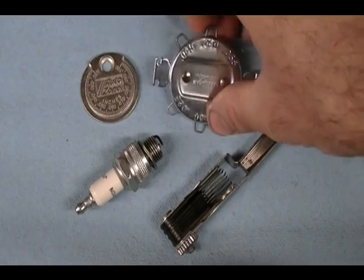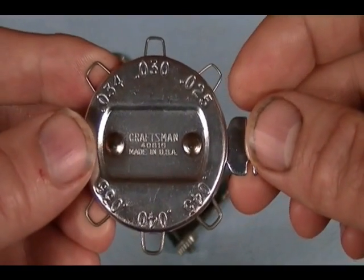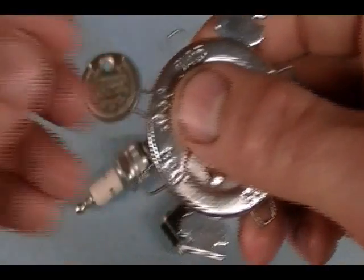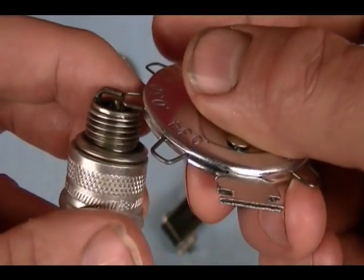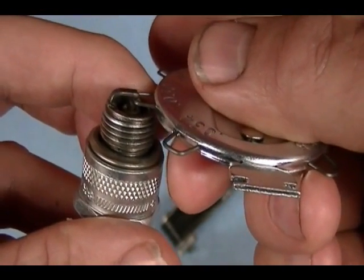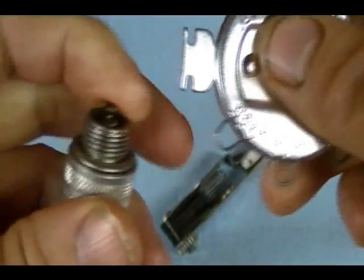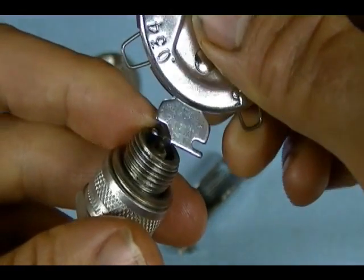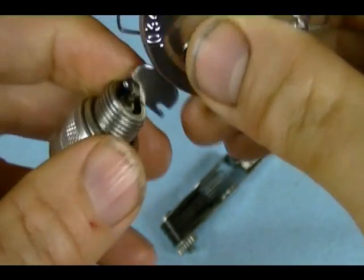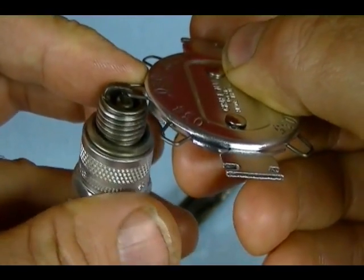To use the round wire gauge spark plug gapping tool, find the correct gap on the tool. For example, to gap to 30 thousandths of an inch, use that wire loop and try to insert it in between the inner and outer electrode — it should fit snug. If you need to change the gap, use this part of the tool on the outer electrode to bend it out to widen the gap or in to make it more narrow, until the correct wire gauge fits snug.